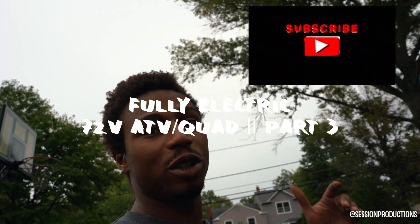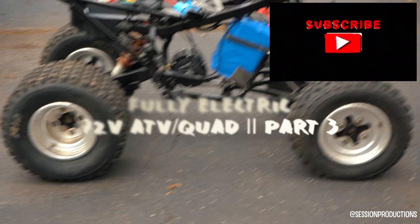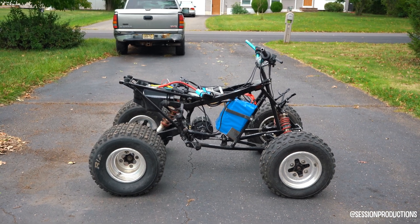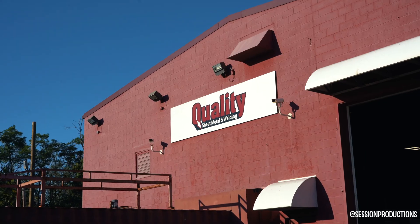It's your boy Mikey Will here. I'm gonna show you what quality sheet metal is. The electric quad is in its final stages — it needs a sprocket, chain, and a couple other things, but it's almost there. Stay tuned, make sure you subscribe, like and comment because it helps more than you guys really know. Let's get into it.